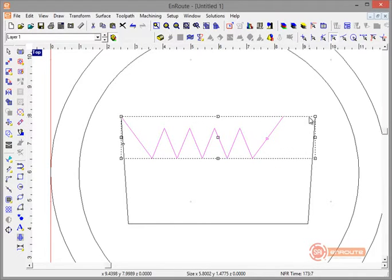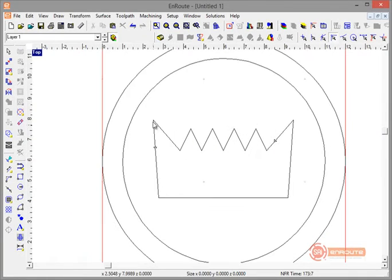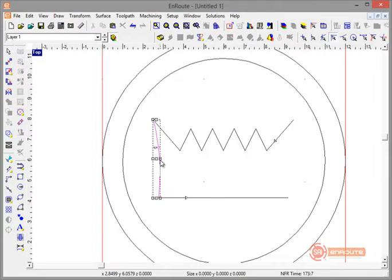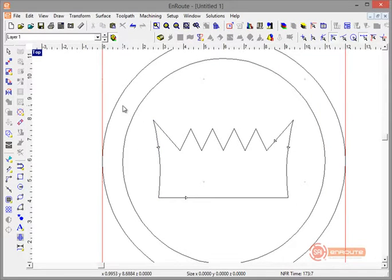Now let's merge everything back together into a single contour — I had 'Merge to Endpoint' checked which helped with that. I can also come in here, take this line, and make a little indentation with a slightly different slant. Then I'll use Mirror Copy by Line with center point snap to create that same part on both sides.